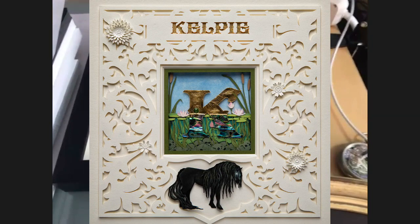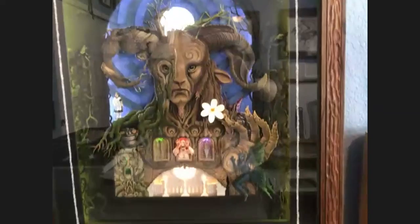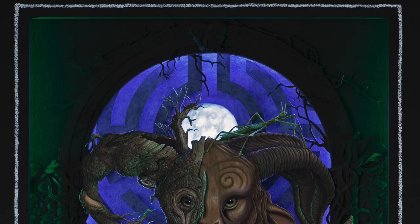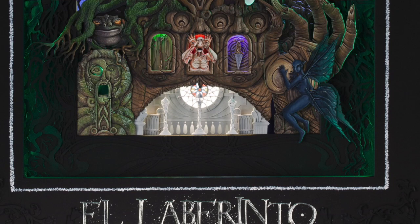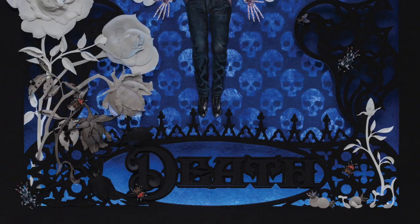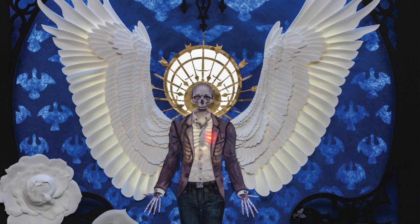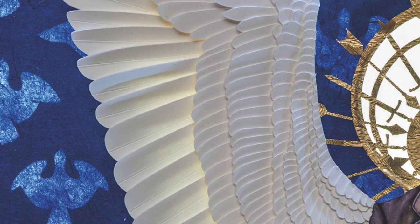And these are some of my larger pieces. So this one is based on Pan's Labyrinth. This one has almost 2,000 individual hand cut pieces of paper that are all layered up, and then I backlight them with LED lights. And then this one is based on the tarot death card, and I think this one's about 1,000 individual pieces. Each of those wings has about 360 feathers on it.